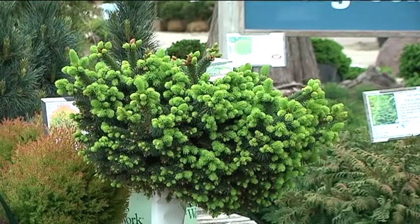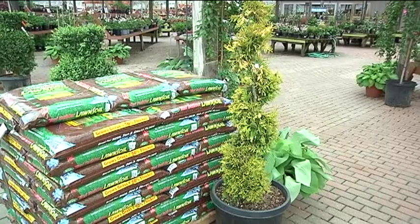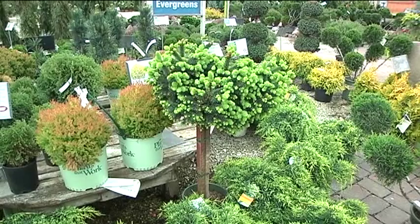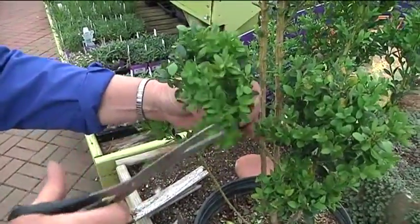Now there are some other forms like bonsai, poodle, and spiral forms that you can do with mostly evergreens. Boxwoods are the easiest evergreens to trim and train, and you can even do it with scissors.